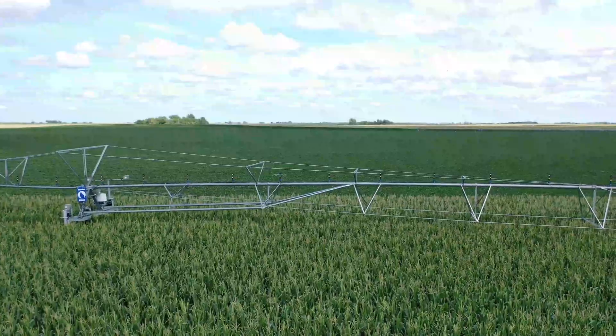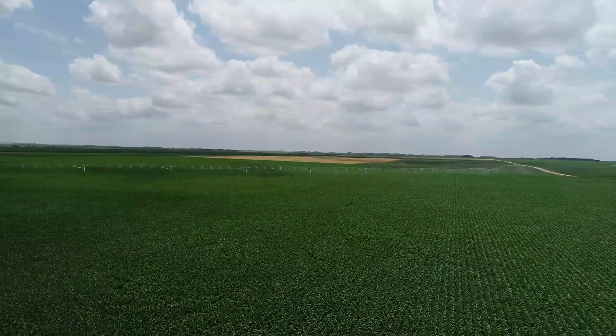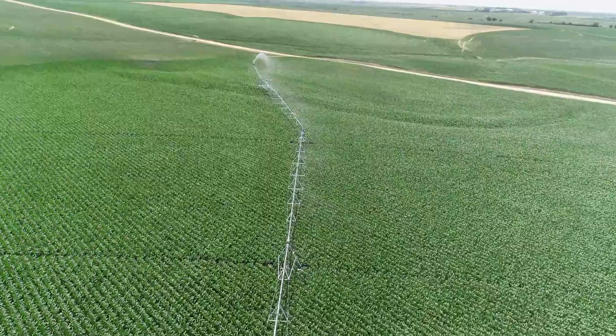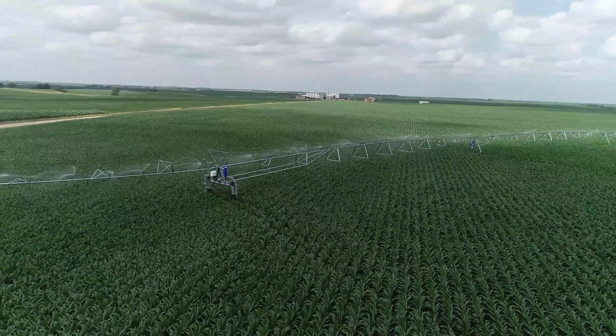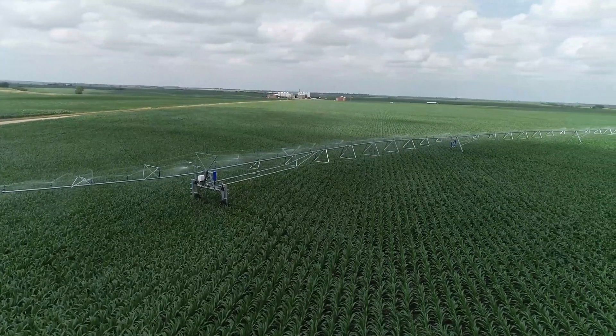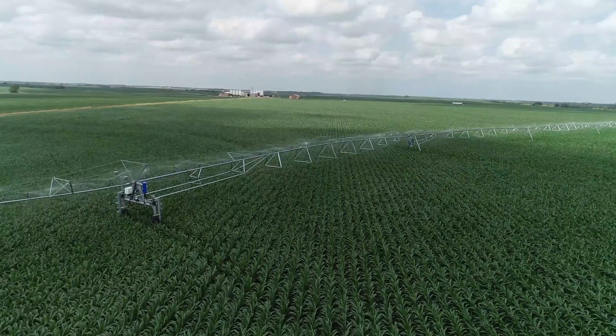Introducing the eSAC and SACVRI from Ranke. The eSAC provides growers with increased efficiency and uniform water application. Using sprinkler zones, the eSAC can apply various amounts of water assigned to each zone, resulting in precise application to more acres in the field.